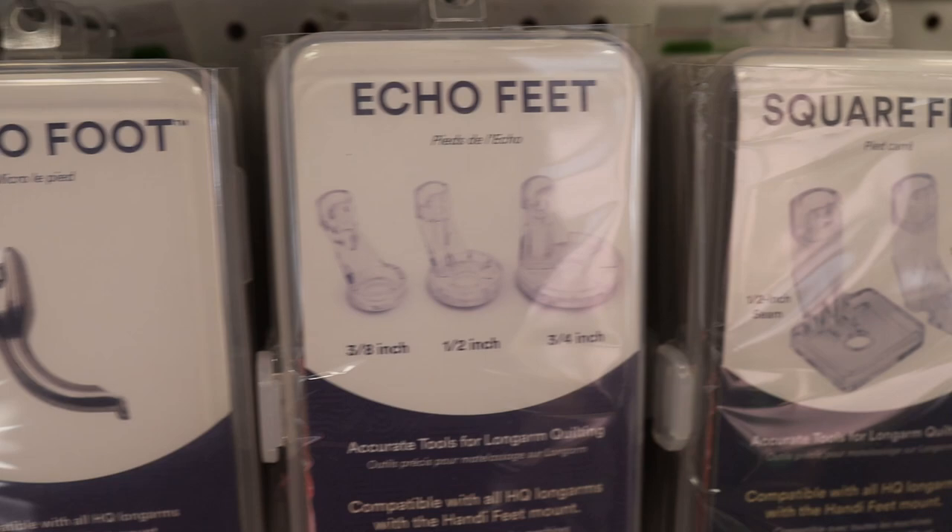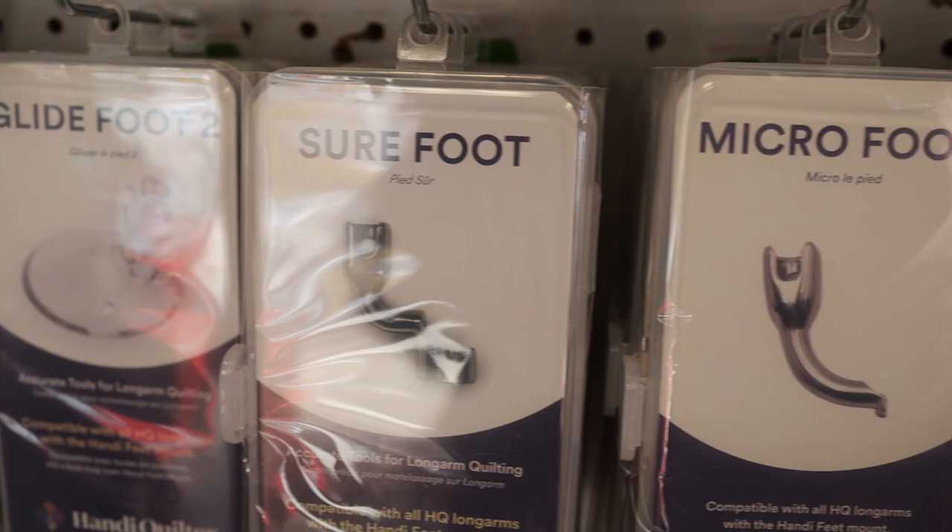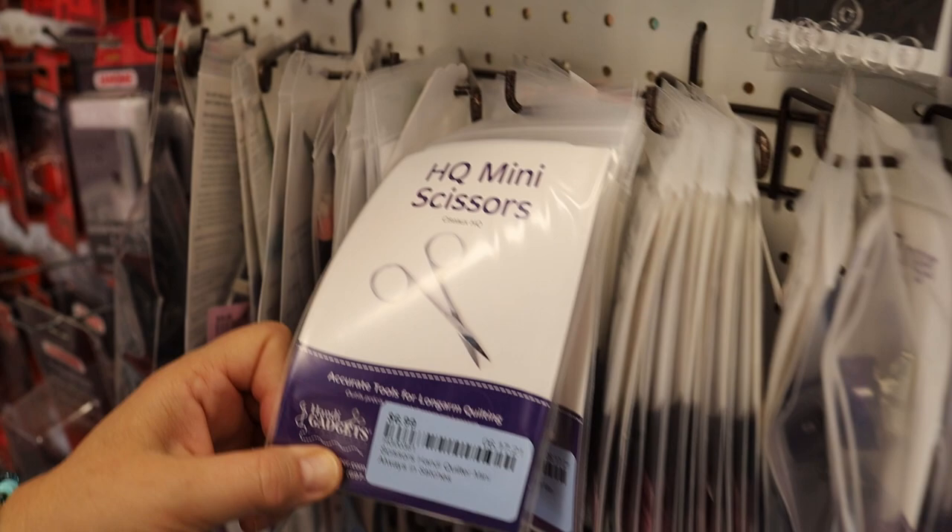A lot of these accessories are applicable not just to the Handy Quilter machine but also to your home machine. I love their little mini scissors — they're one of my favorites; I'd probably put them in my knitting bag too. When you buy a Handy Quilter machine with us, you always get 20% off any accessory you buy to go with your machine.